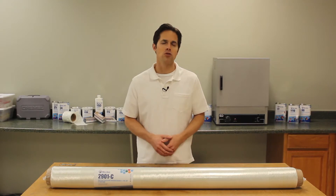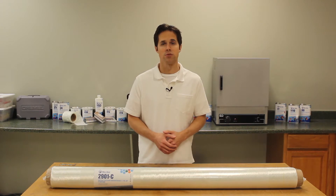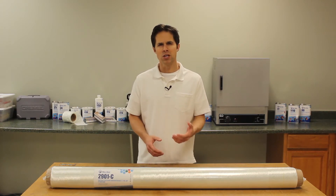This fabric, our number 2901, is a middleweight in this category, weighing in at 835 grams per square meter. It's meant to be used with resin as a part of a composite lamination and is often chosen for use in wind energy.